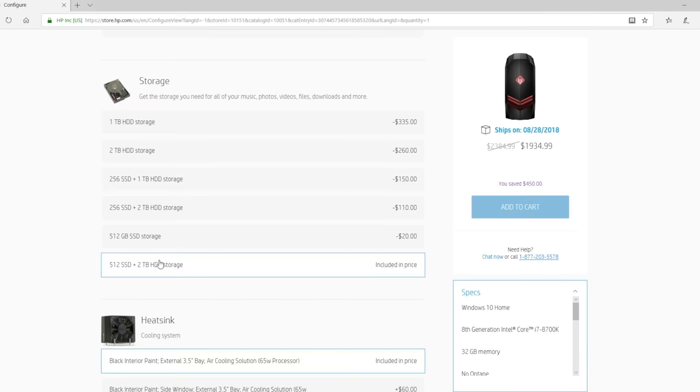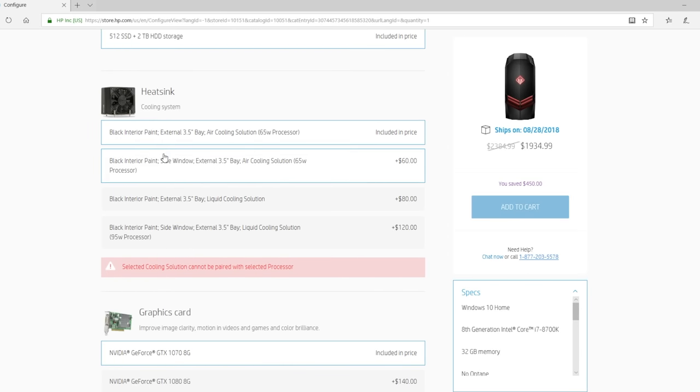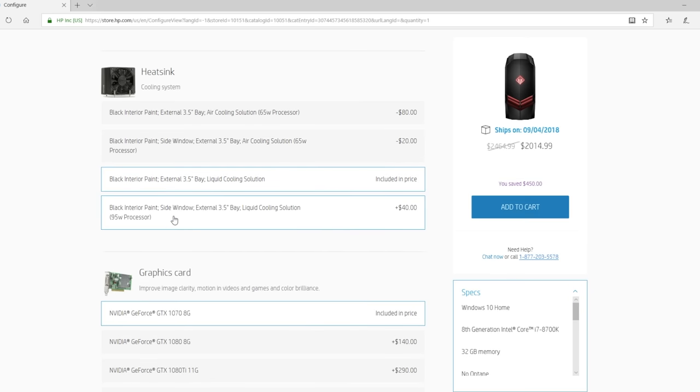Next is our heat sink, which is really important, because with all the power that we're putting in this PC, we need to make sure that it, well, doesn't melt. There are a few choices here — you can get an air cooling system, but I'm gonna go a little extra to get the liquid cooling solution. That's gonna make sure that it's not only cool, but it's gonna run a lot more quietly. On top of that, I'm gonna grab the option that has the side window, because if I'm gonna have this much power in a PC, I wanna be able to see it.